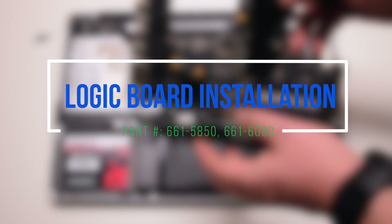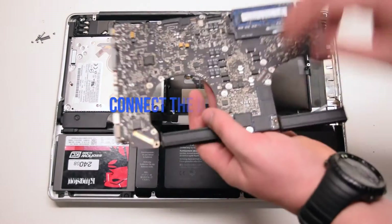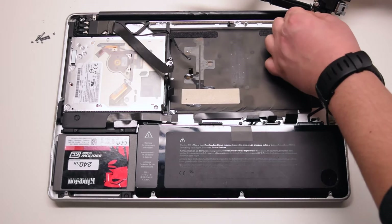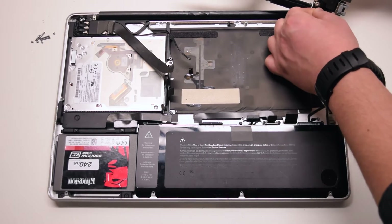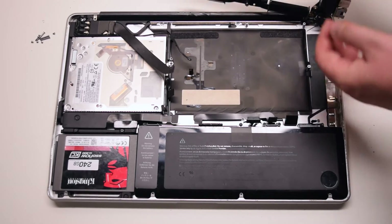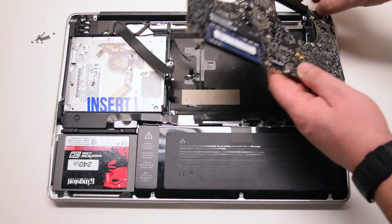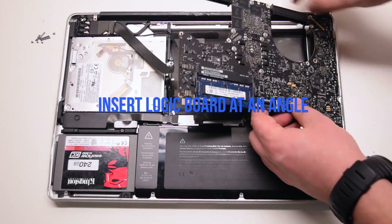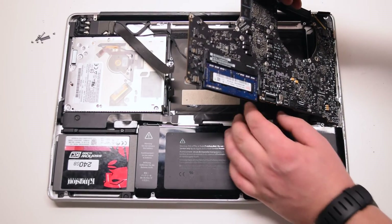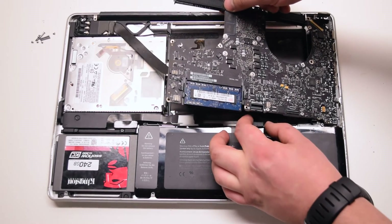Logic board installation. Connect the DCN board to the logic board. Insert the logic board in at an angle, right side in first, then drop it in. Make sure to move as many cables as you can out of the way.